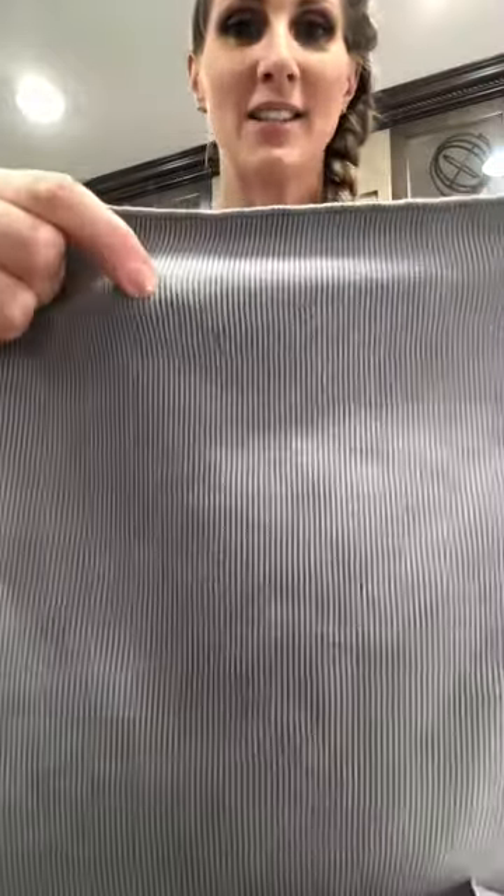There are three reasons that Norwex microfiber is so amazing and superior to any other microfiber. The first reason is the size of the fibers — you can see it's very tightly woven. To be considered microfiber, fibers only have to be one sixth the width of a human hair, but our microfiber is one two-hundredths the size of a human hair, which is so tiny and makes it super dense.